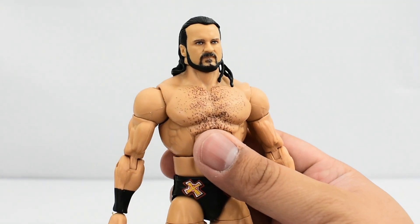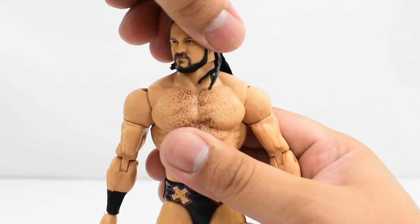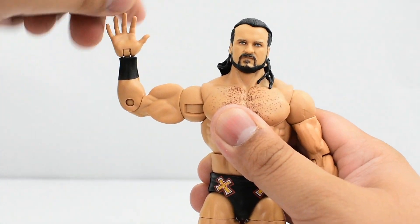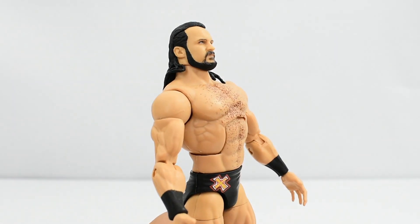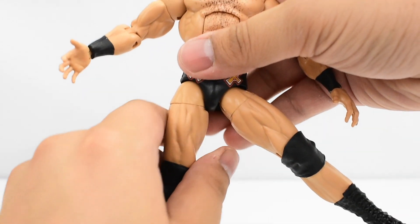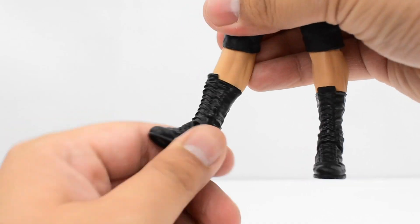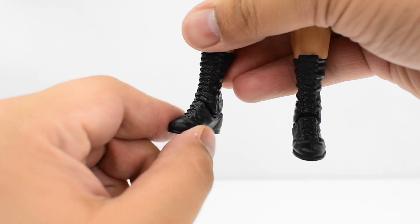Going over the articulation: the head is on a ball joint — he can't look very far up but slightly tilts down, turns side to side, and tilts. Shoulders have a hinge allowing them to go up high, rotating all the way around. There's a bicep swivel, single jointed elbow, and a swivel and hinge at the wrist. He has an ab crunch allowing him to go forward and back, plus a waist swivel. Ball joints at the hips allow the legs to go out wide and up high, which is really good. He has a thigh cut, double jointed knees, a cut at the top of the boot, and the ankle has a hinge with ankle pivot.